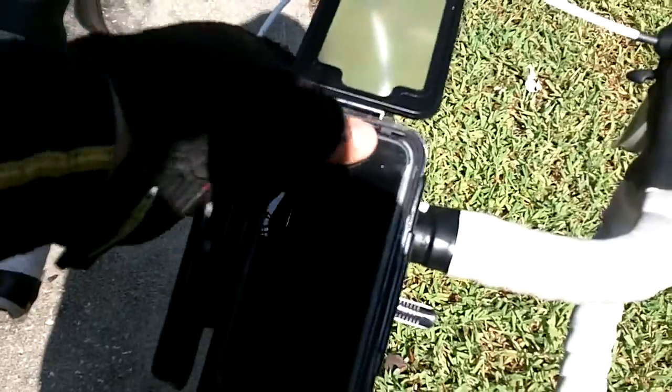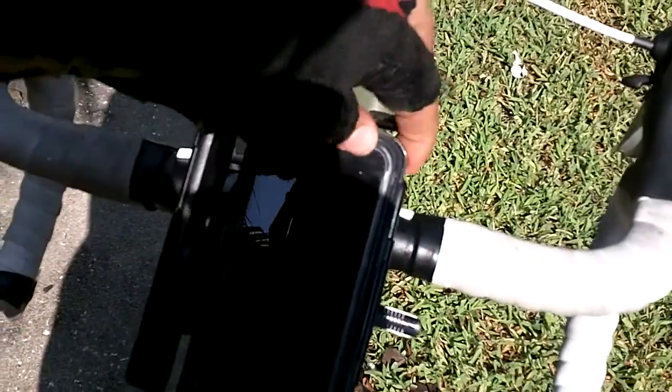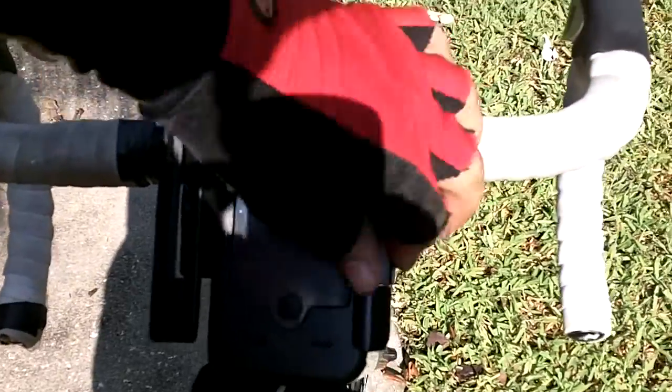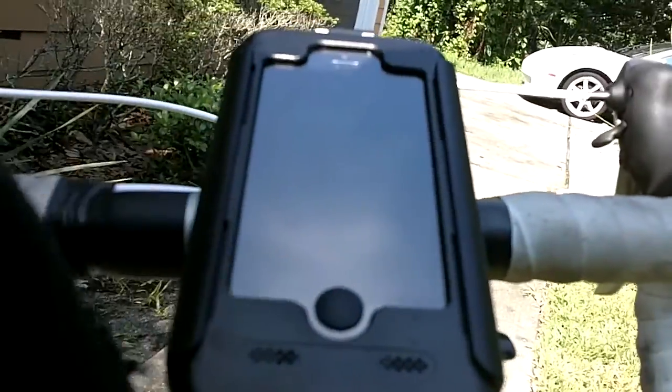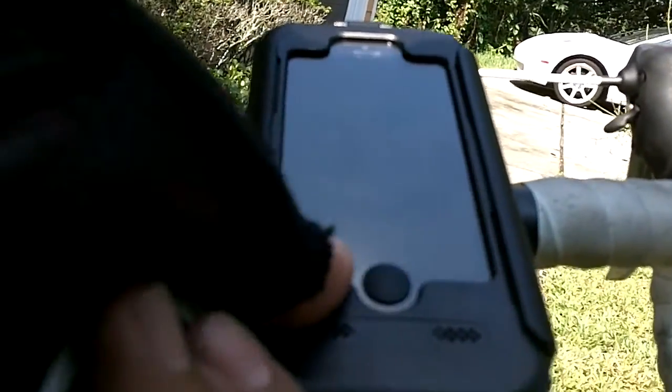You guys can see inside of the case — let me put it back in. Everything's inside of the case; you flip it down. It's a lot easier with both hands but I only have one hand because I'm holding the camera. It also has an audio jack outlet that you can keep sealed or open.